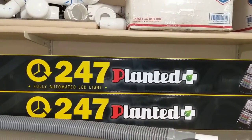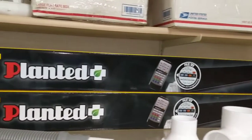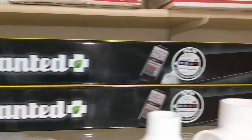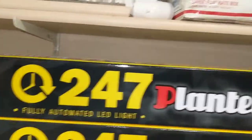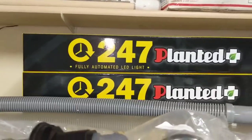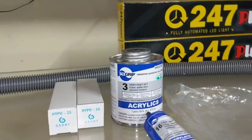For lighting, my go-to is the Finnex Planted+ 24/7. I have these on every single one of my tanks and I won't use anything else — I've tried a bunch of other lights and these are hands down the best in my opinion. They're a little pricey but they're amazing. This is the new color control version, which has the infrared sensor built into the end cap instead of on a separate wire. I'm going to run dual 48-inch Planted+ 24/7 lights — they are LED.